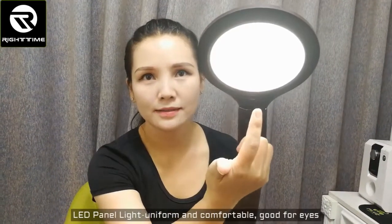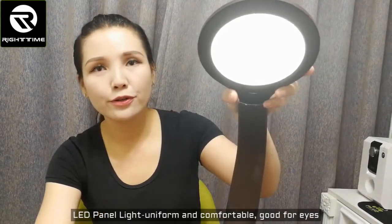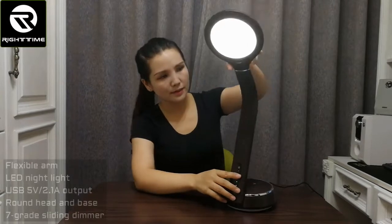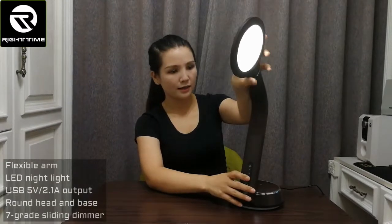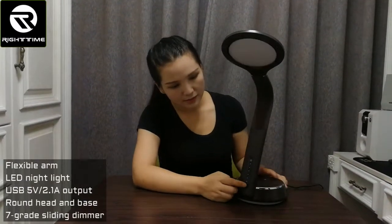Here is the lamp head — it uses an LED panel light source that produces very uniform and soft light. This is the flexible rubber goose neck, which you can adjust to different angles as needed.